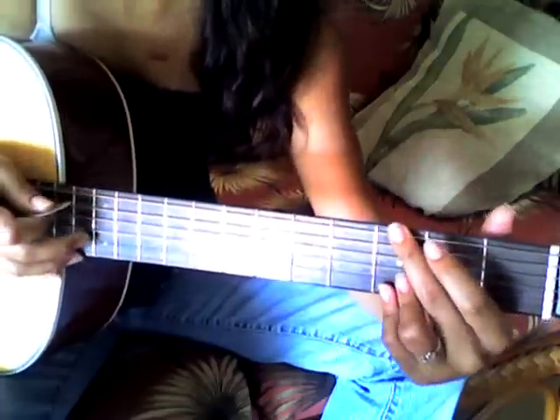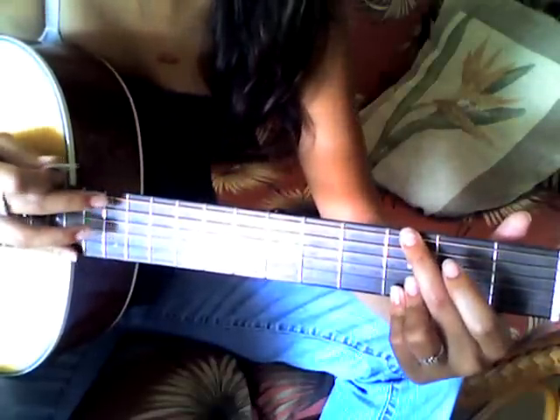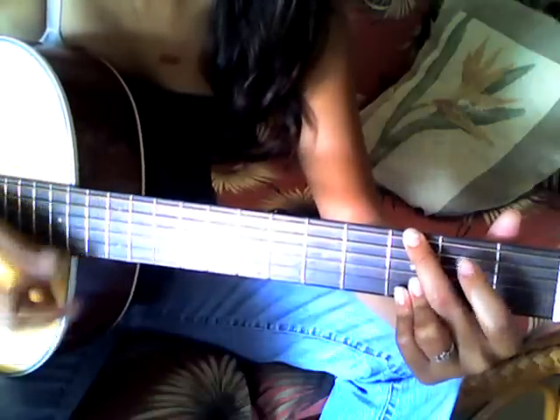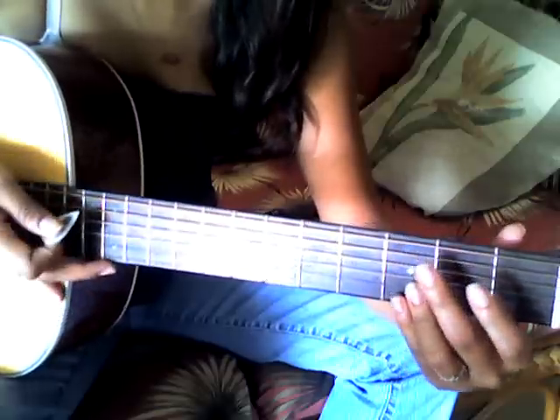That's the first part of the bridge. And as you can see, sometimes when I play my G, I just mute the A string right here. It's just easier for me to play. You can play it either way — it sounds basically the same.